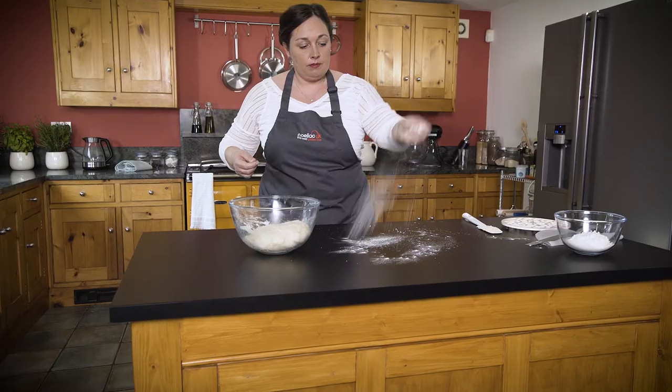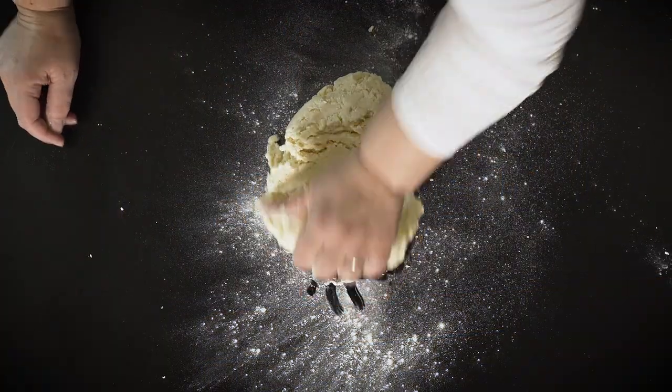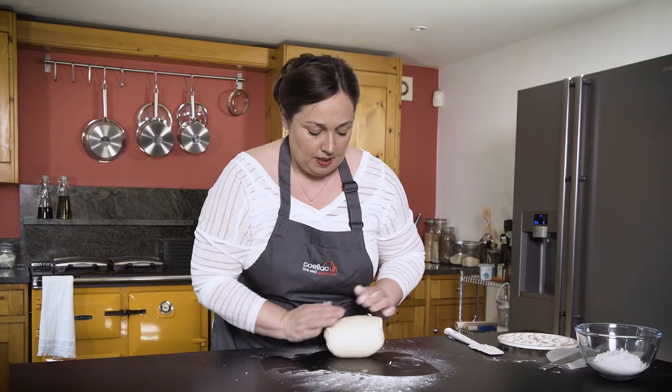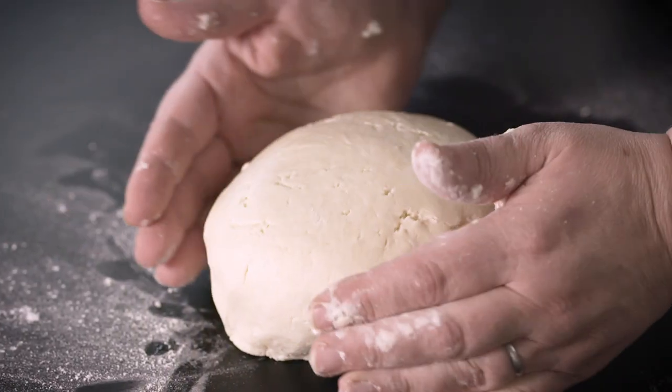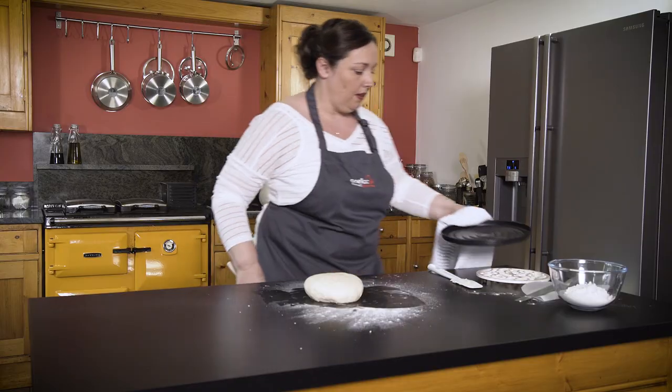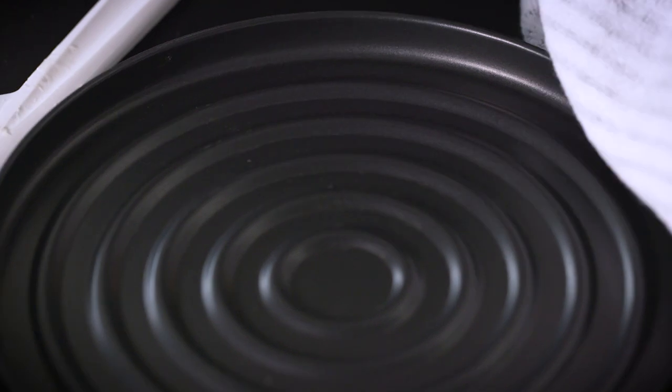A little sprinkle of the flour — we're just going to do some kneading on it just to make it into a nice ball shape. This is quite an important tip: your tray is hot from the oven so it seals the bottom and it cooks through so you don't get a soggy dough.